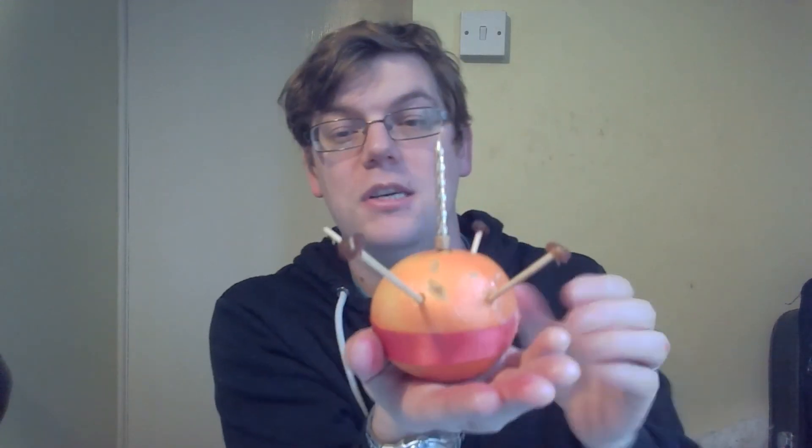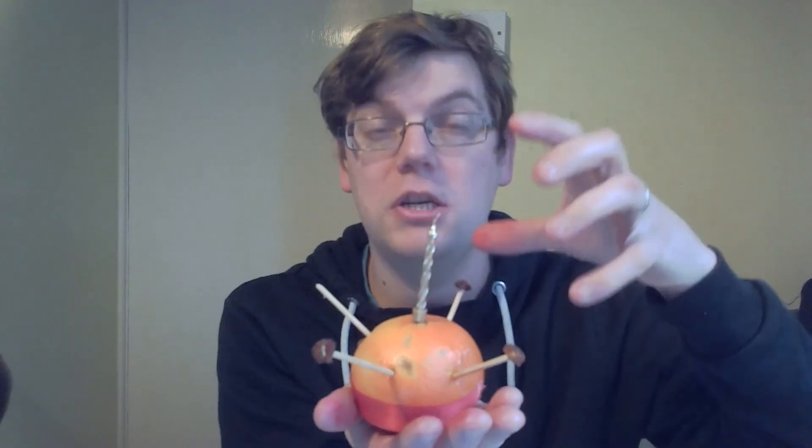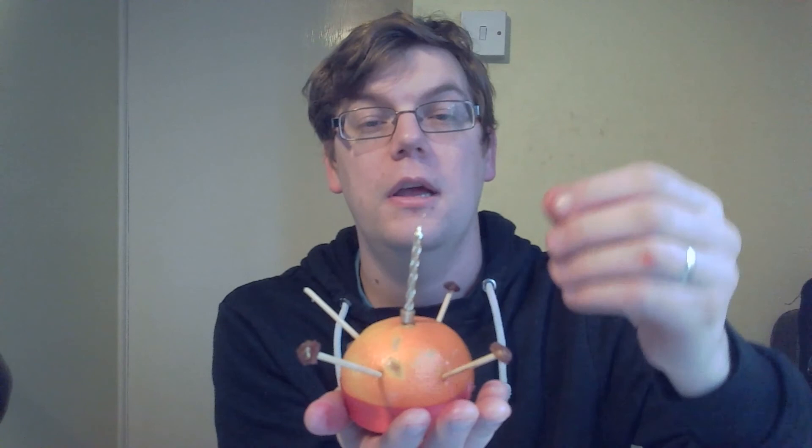Then just pop the Christingle on one of your windowsills, light the candle, and use it as a chance to reflect on God's love around the world, Jesus being the light of the world, and all the people in the world who will receive both that light and love. I want to wish you a very Merry Christmas. Thanks for tuning in.